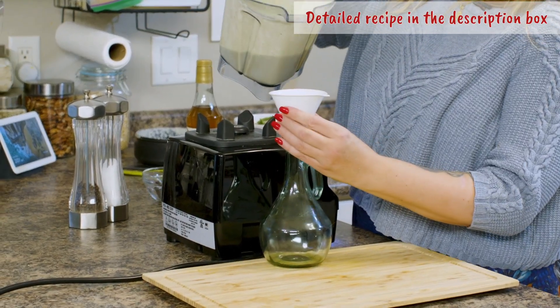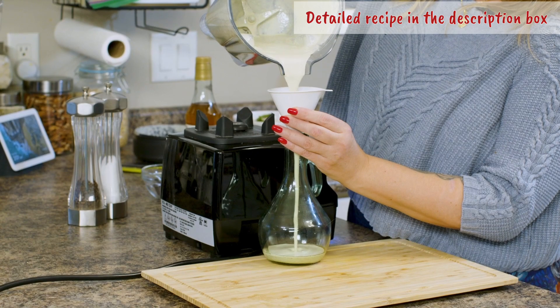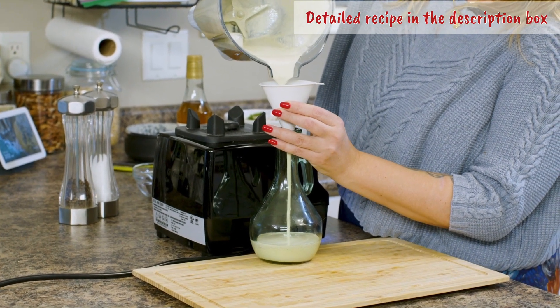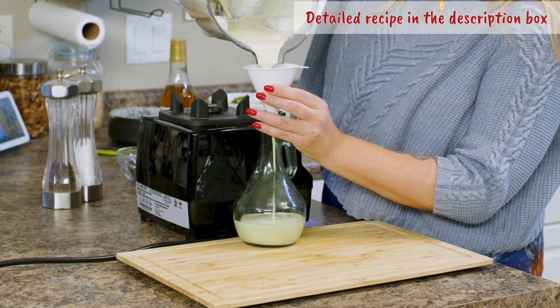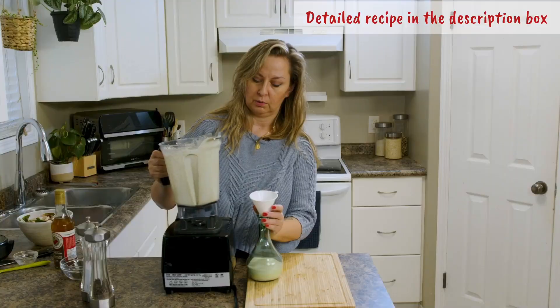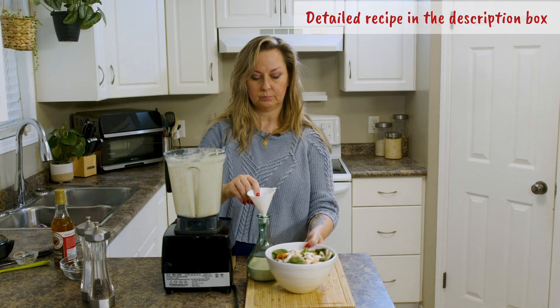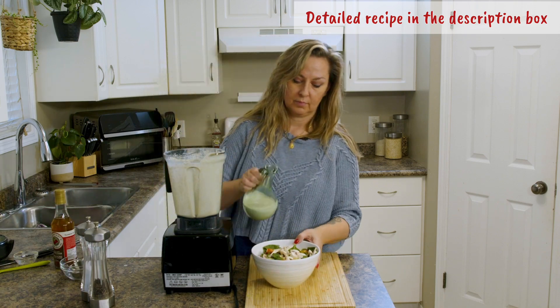This is a really beautiful salad dressing. I like to use it on a very simple spinach salad — I have one here to show you. Isn't this gorgeous?